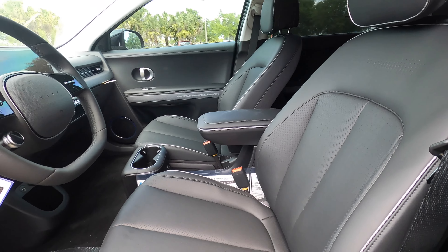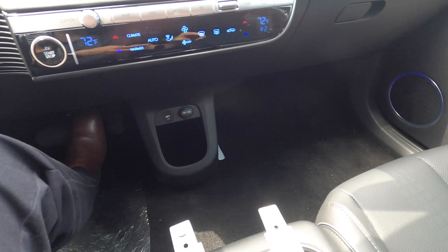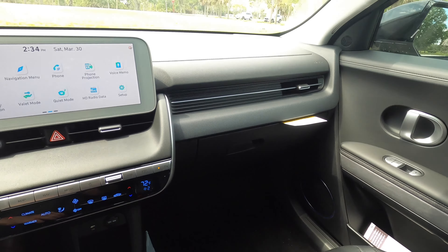14-way power seat adjustment for the driver and 8-way power seat adjustment for the passenger. H-Tech seats start on the limited trim, with memory, heated, ventilated, and relaxed seat for the driver. The SE standard range will get cloth seats. There is a completely open foot well which makes it a lot easier for anybody in the front.